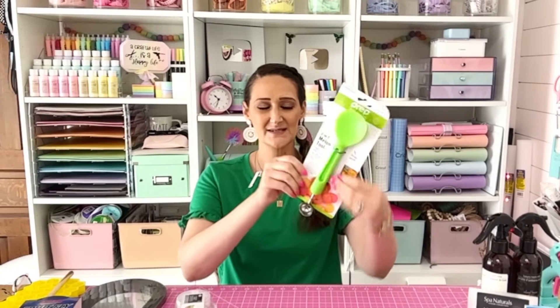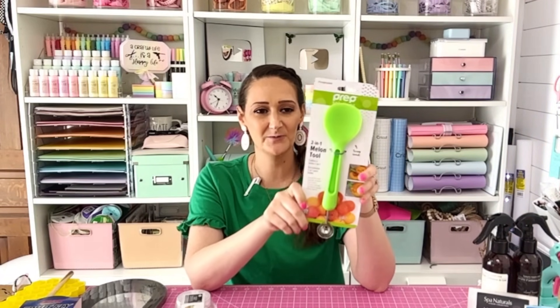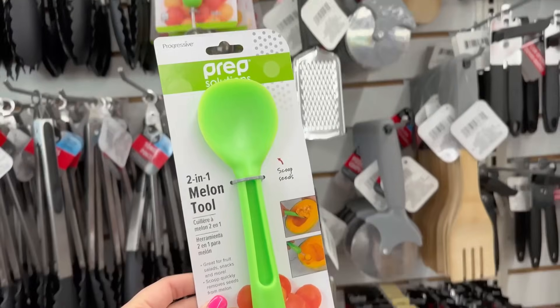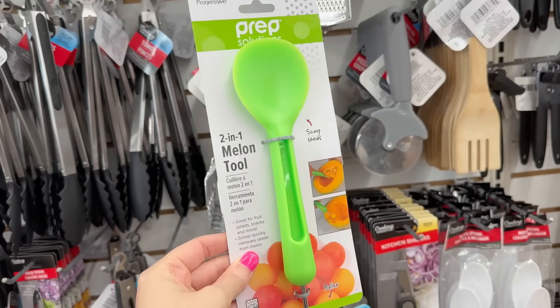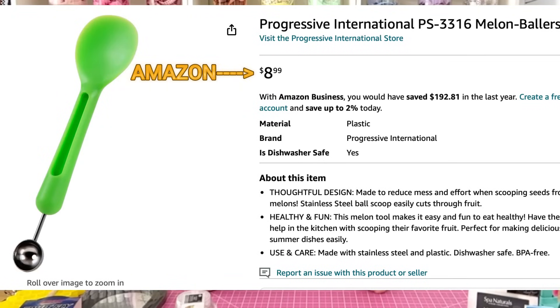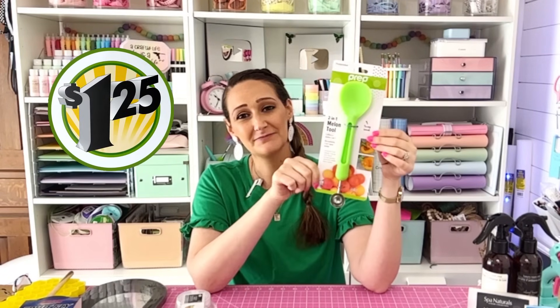We are obsessed with cantaloupe and watermelon during the summertime. This is a two-in-one melon tool — it's got a big scoop on one end and then the fancy melon baller on the other end. Just another great kitchen gadget to add to your kitchen.